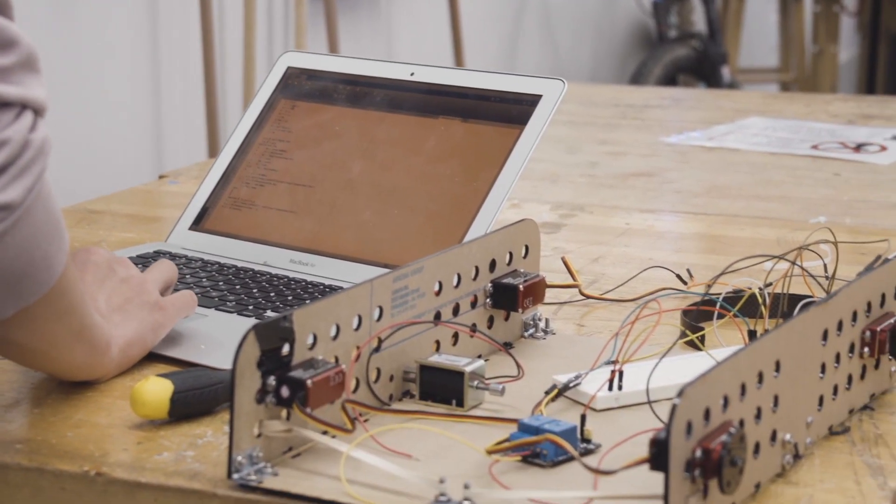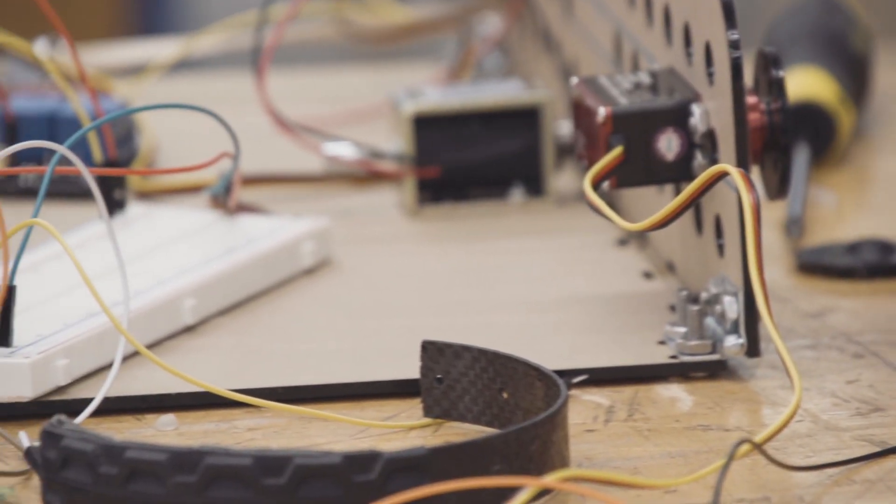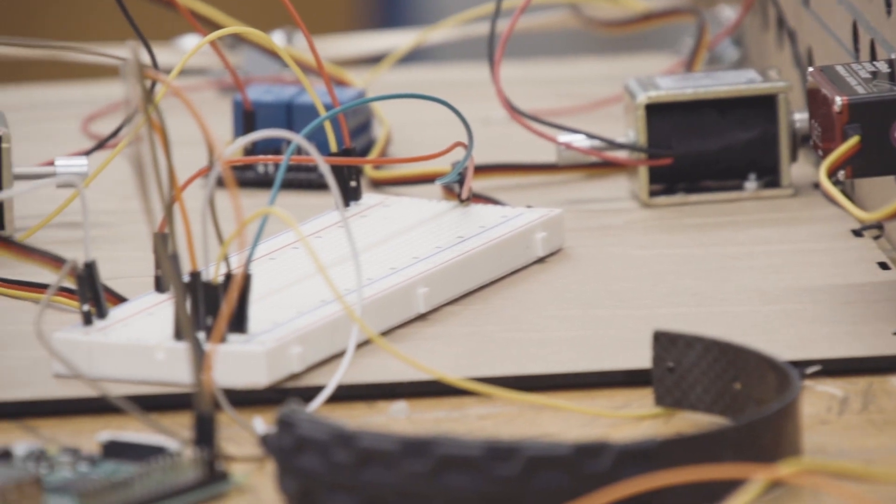The most challenging part of this project is the mechanical design, because the simulation always differs from the actual design — in simulation everything is ideal and all parameters are preset. In reality, we tried different dropping tests. Sometimes the robot flipped, sometimes it just didn't go the way we wanted, even though we followed our simulation. So we're redesigning the robot based on our experimentation, hoping to see better results in the next few days.